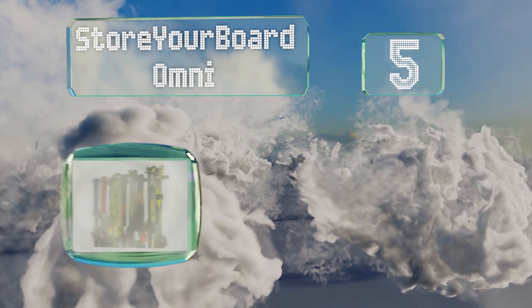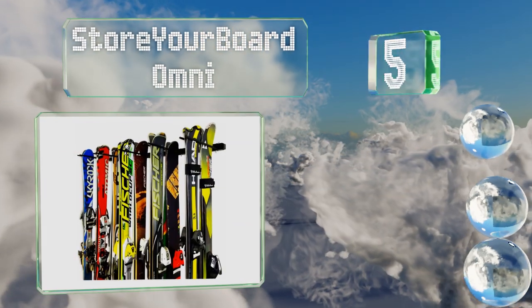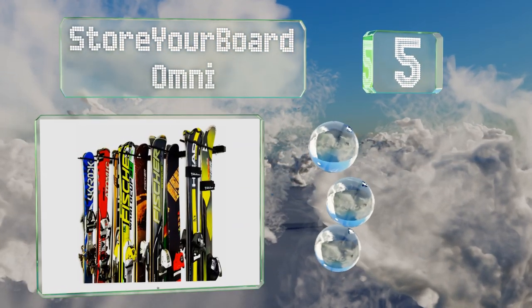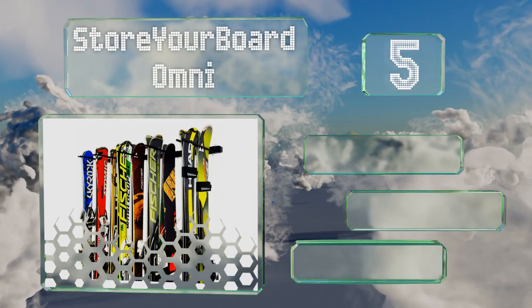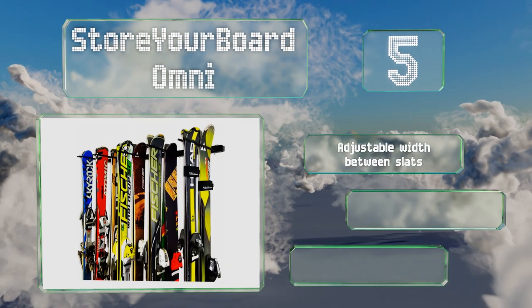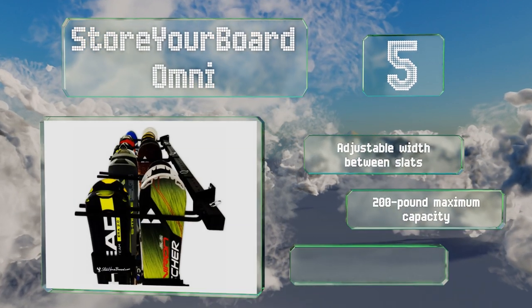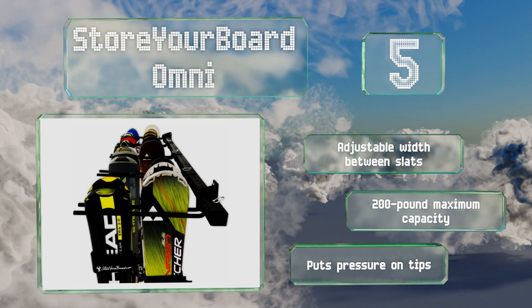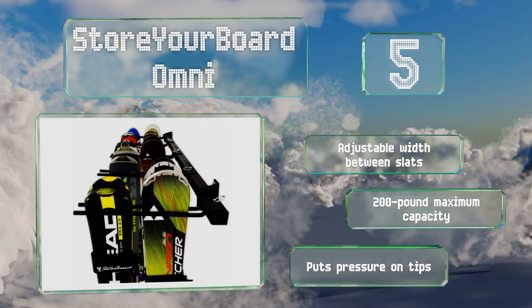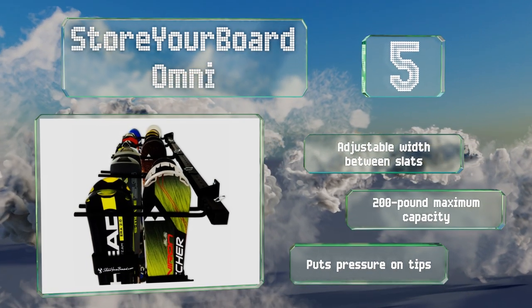Halfway up our list at number five, you can have the Store Your Board Omni up and hanging on the wall in your garage in a matter of minutes. Even though it's a cinch to install, it still provides a remarkably sturdy place to hold equipment, so don't worry about coming home to find everything on the floor. It offers an adjustable width between slats and a 200-pound maximum capacity, but it does put pressure on the tips of skis.